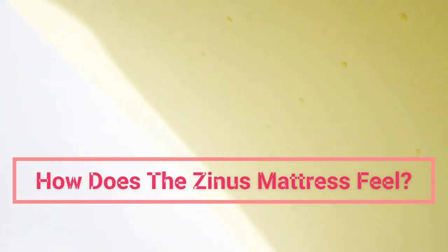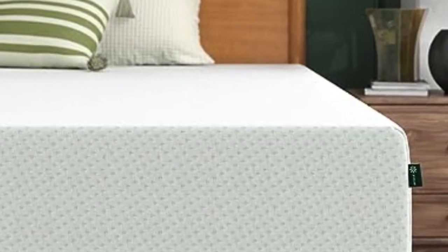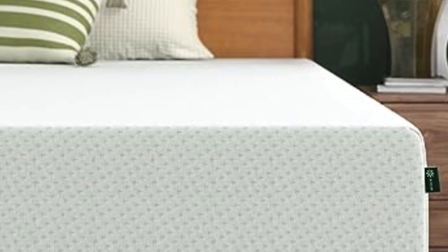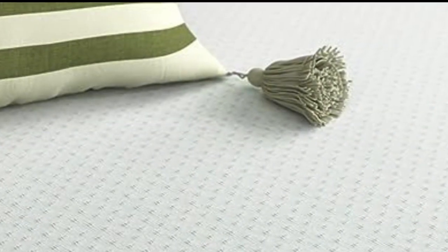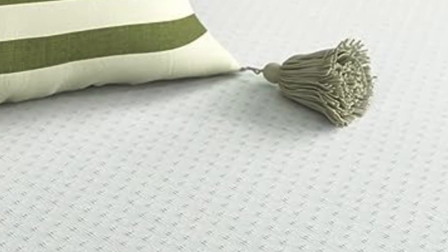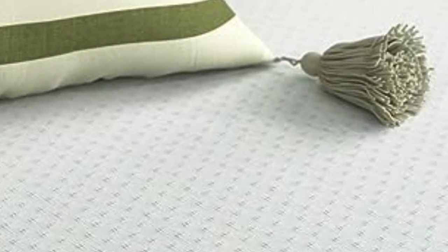The Green Tea Mattress is a medium to medium soft on the firmness scale and has a pure memory foam feel. You're going to slowly melt into the material as it surrounds you, like a big hug or like super comfortable quicksand. We also noticed that the firmness of this bed changes per season because of the temperature — firmer in colder weather and softer in warmer weather.